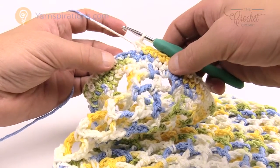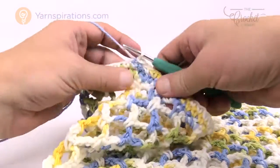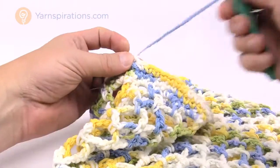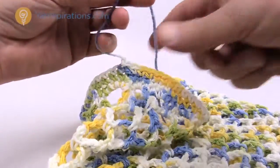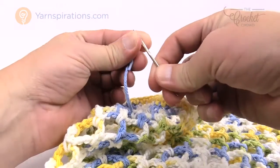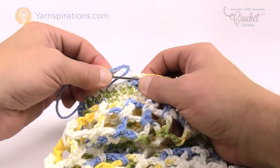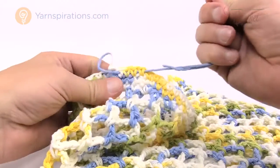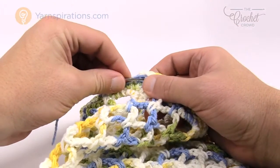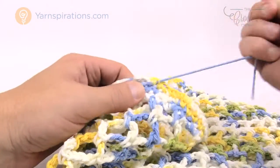Now that I have my two additional rows done, slip stitch to the very beginning single crochet and fasten off. Weave in the ends with a darning needle, feeding it underneath the stitch work for a nice flush finish. Now we're going to review how to do the straps. I'll give you a couple of options for the strap — we'll follow what the pattern says and also review what you can get away with doing.